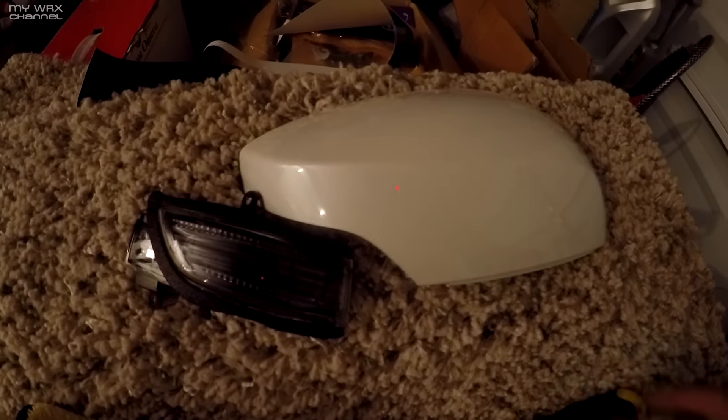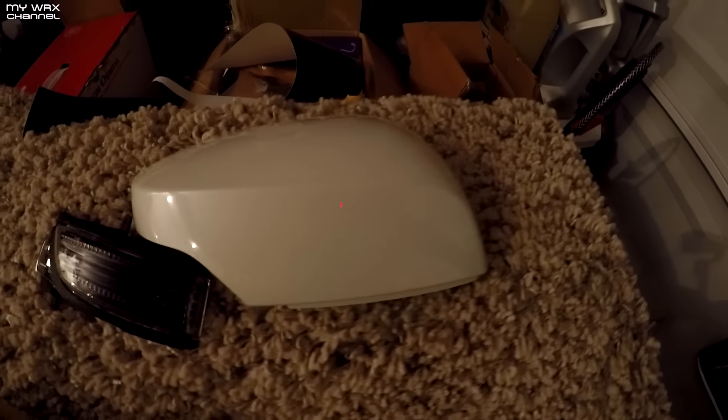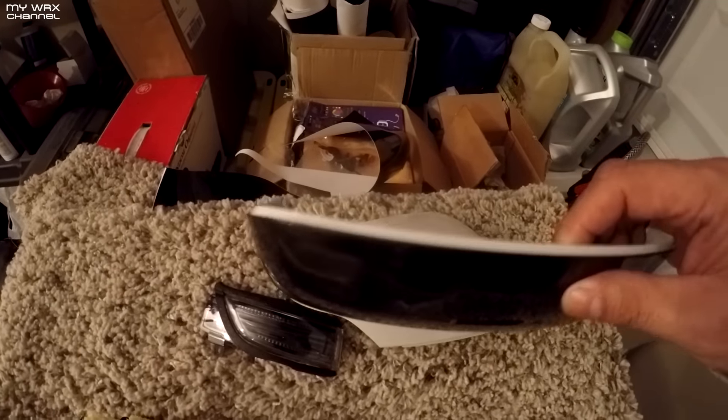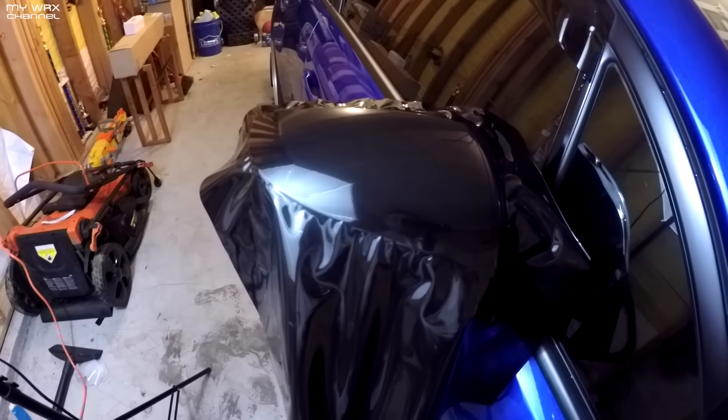Coming in last but still putting out good light are the bulbs by Subi LED. I took these Subi LEDs off the wife's Impreza — she's probably gonna get pissed, but oh well. And I just wrapped the mirrors in a gloss black vinyl, as you can see. Just wrapping the other mirror now.